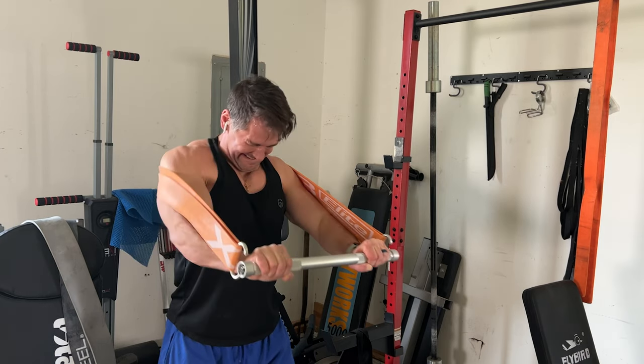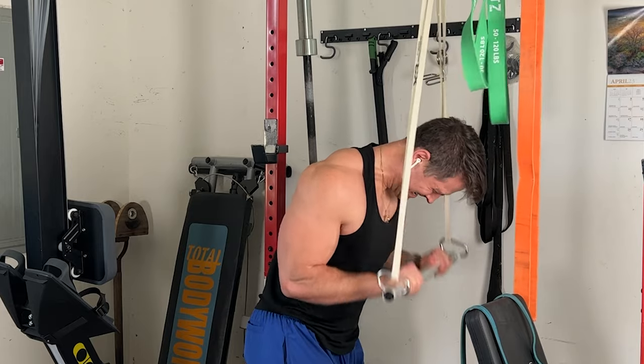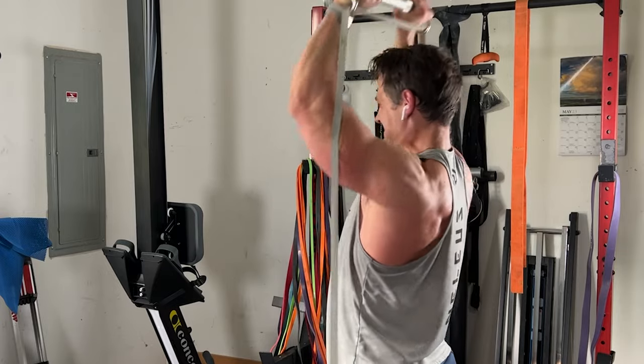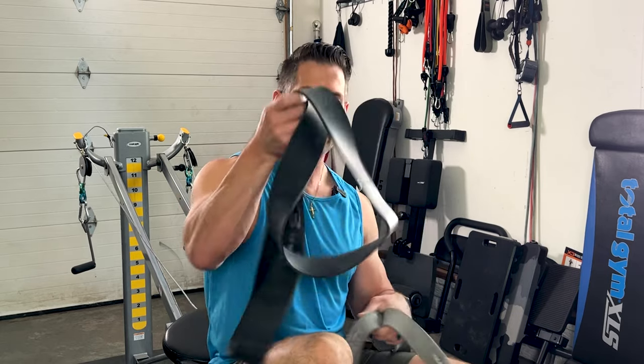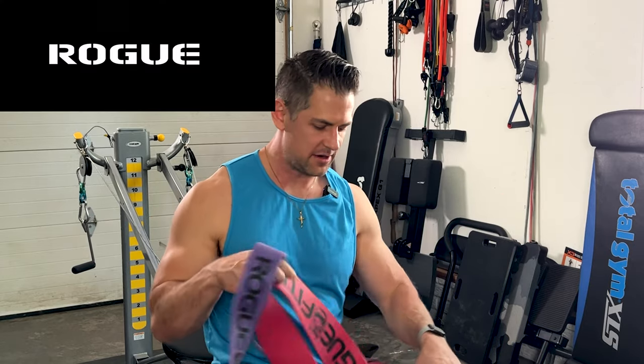The X3 Elite band is expensive — I bought it on sale. If you want to save and get something comparable, I'd say the Serious Steel gray is a good option, but I just liked the overall tension of the X3, probably from personal preference since I started with them. If you ever want to buy replacements, you kind of have to already be in their system. I've heard their customer service actually recommended Serious Steel as an alternative for slightly lighter tension. The white one is great for bicep curls, bent over rows, and overhead presses; the black one is my favorite for chest presses with a bar system; and the gray one is great for deadlifts.